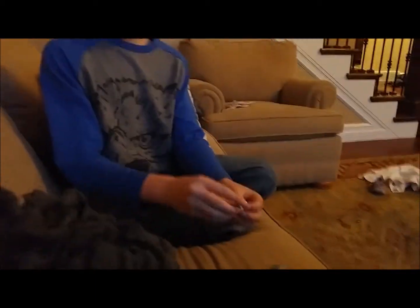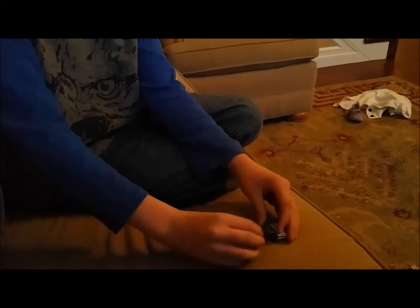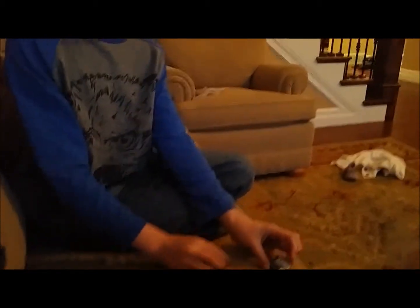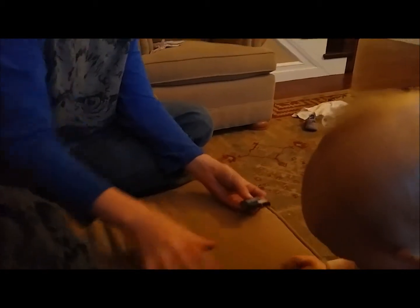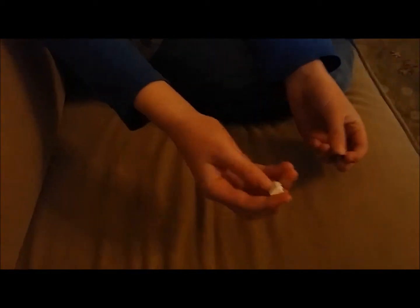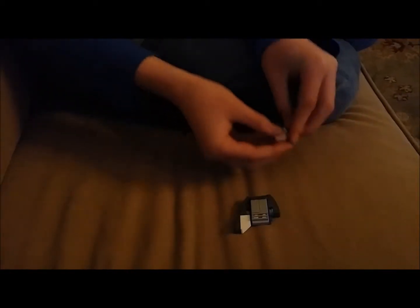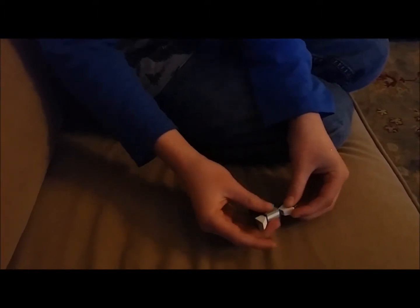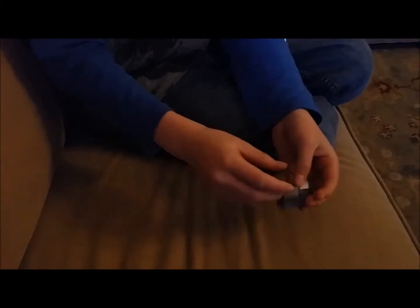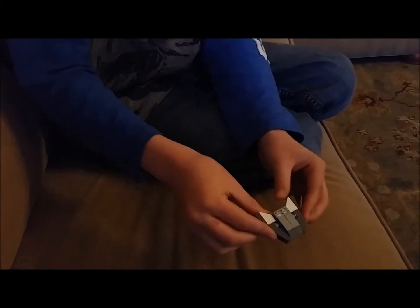And then you're going to set that aside. And then you can get this and this — make sure you — so this is what it's going to look like. You're supposed to first attach these, like that. And then like so, like this. And I know the baby is trying to ruin the video. So now you're just going to take this and repeat whatever I just did. She's hitting the camera — she's really just okay. And there it is. That's how you make a miniature Lego Star Wars spaceship.